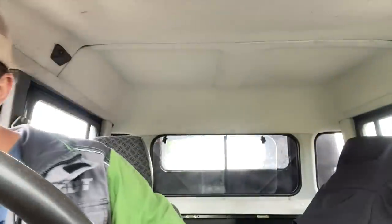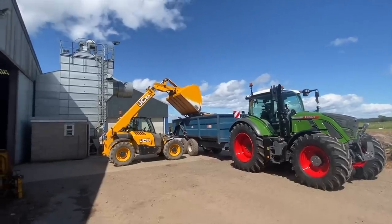Just had a phone call. Fence on the way. Off to McDonald's for tea. I think it's getting a bit full, that trailer.